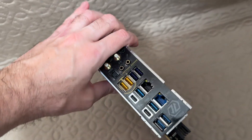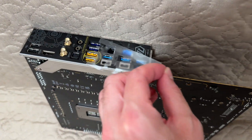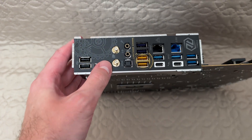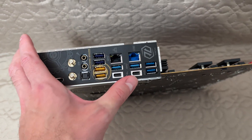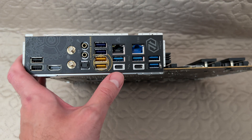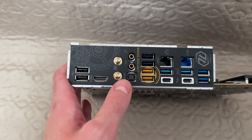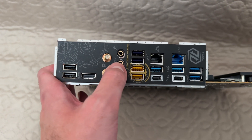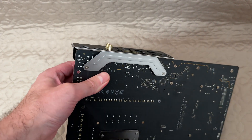Let's begin with taking a look at the I/O. We have Wi-Fi 6E and 10 USB Type-A ports, plus 2 USB 4 slash Thunderbolt 4 ports, 1 GB LAN, 2.5 GB LAN, optical audio, HDMI, and the normal audio and microphone connections. Of course, the I/O shield is pre-installed.